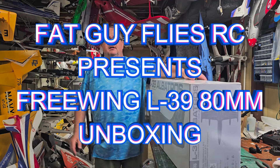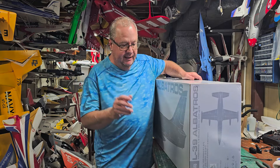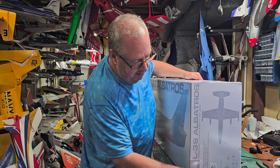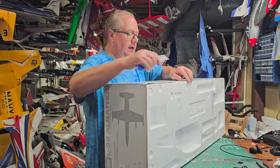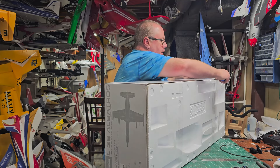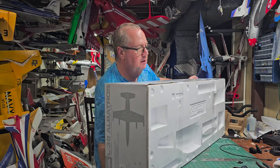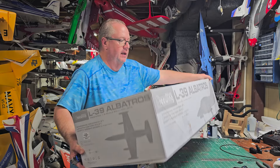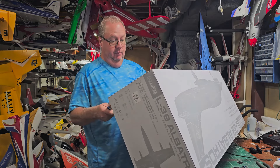Hey folks, Fat Guy Flies RC coming to you from the main cave. We're going to unbox my second Free Wing L-39 80 millimeter. This is the second time I've ever had one. The first one I had was the Russian camo version, and my only complaint with that was that the camo really works — you have a hard time seeing that plane. But that wasn't a deal breaker.